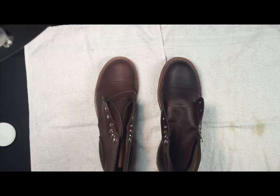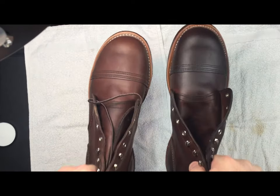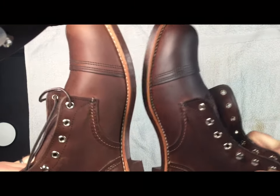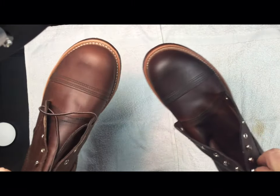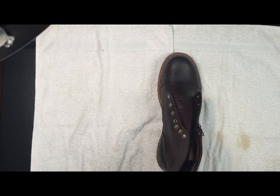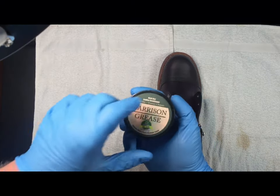Thank you for tuning into part two of conditioning these new boots. You can see that there's a marked difference between the two. When you oil any leather, it's going to be darker, and over time it will lighten up, but initially it's more than likely going to be much darker.